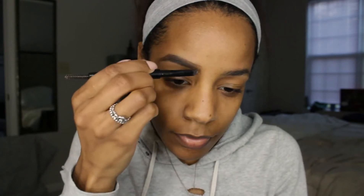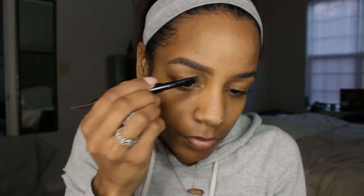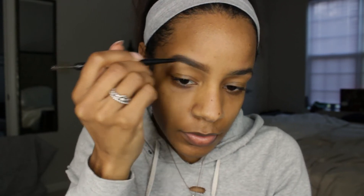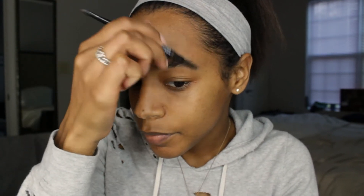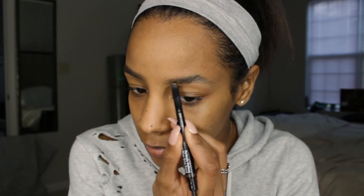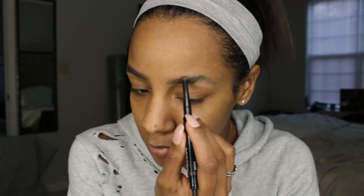My tip would be to go slow and light — you can always add more and make it darker by layering. It's better than going too dark. I like to use vertical strokes for the arch and tail of my eyebrow as well as the bottom line, and then horizontal strokes for the front of my eyebrow to give it more of a natural look.